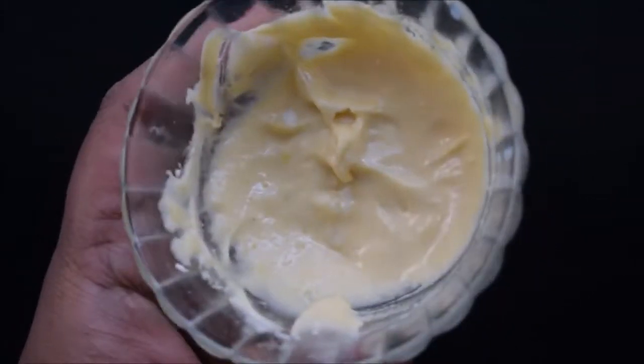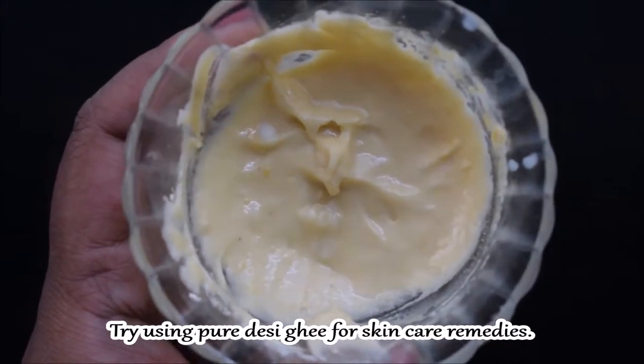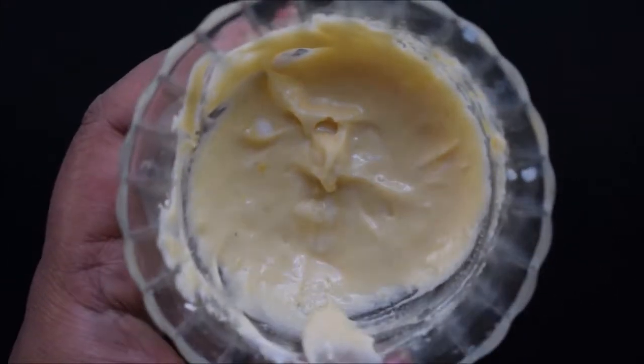For the ghee, my recommendation is to use homemade ghee. If you can make ghee in the kitchen, it will be best to use that.